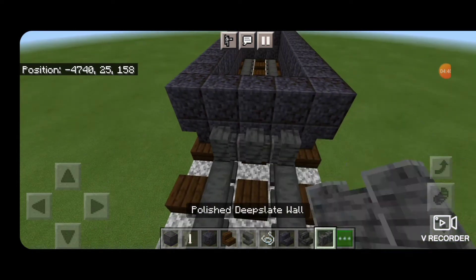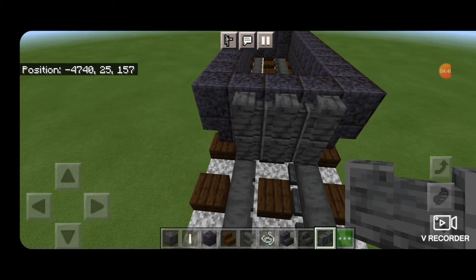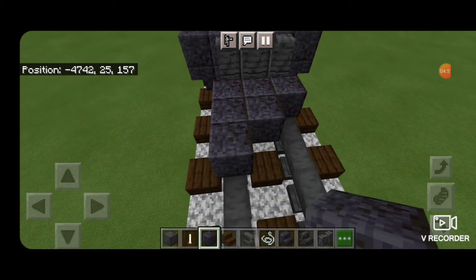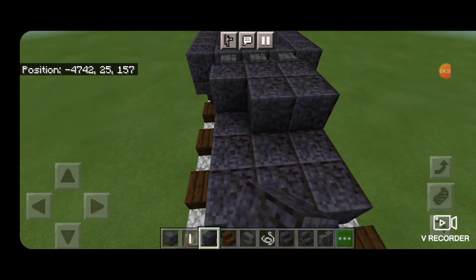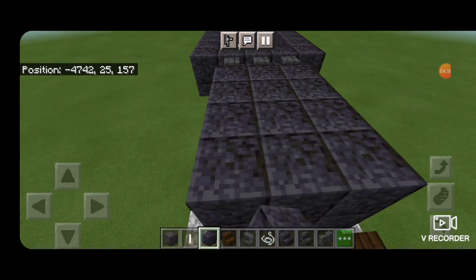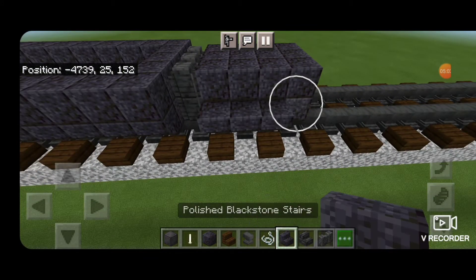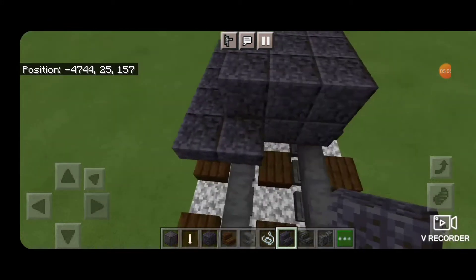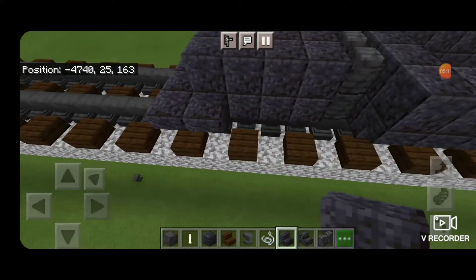Then we're going to take a polished deep slate wall and make a three by two in the middle. In front of that on bottom we'll put four rows of three polished blackstone, then another layer above it. Then we'll put a row of upside down polished blackstone stairs facing outward on the bottom, extend it forward by one and wrap it right around the front and do this side. Above that, we're going to go all around the top edge with polished blackstone blocks.